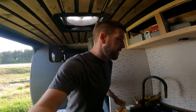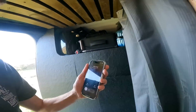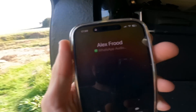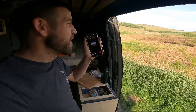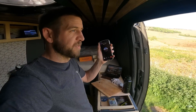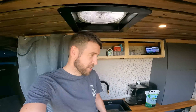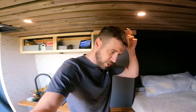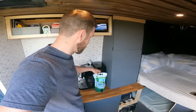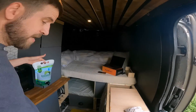Someone came over for a quick chat — that was Alex. Anyway, I can't even remember where I was. I was talking about the toilet chemical cleaner — that stuff is absolutely fantastic.